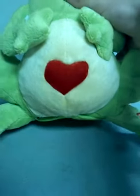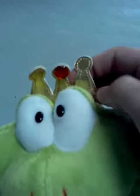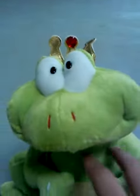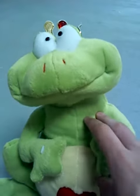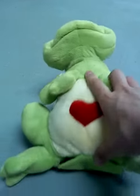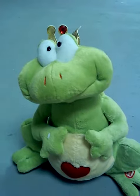On his stomach he's got a little heart, and his crown's a little screwed up from storage, as you can imagine. Most of my singing toys have been in storage for quite some time now — that's why they get in rough shape during my re-uploads. But some of them still work.